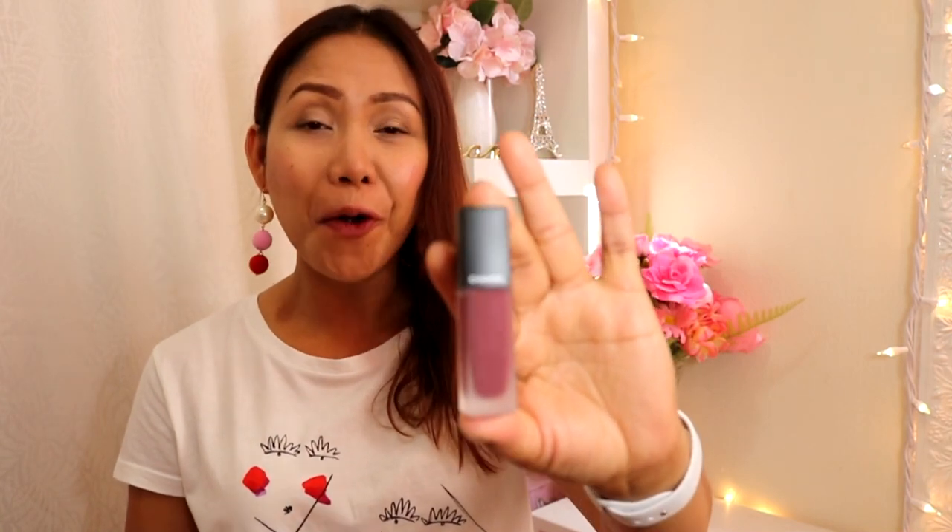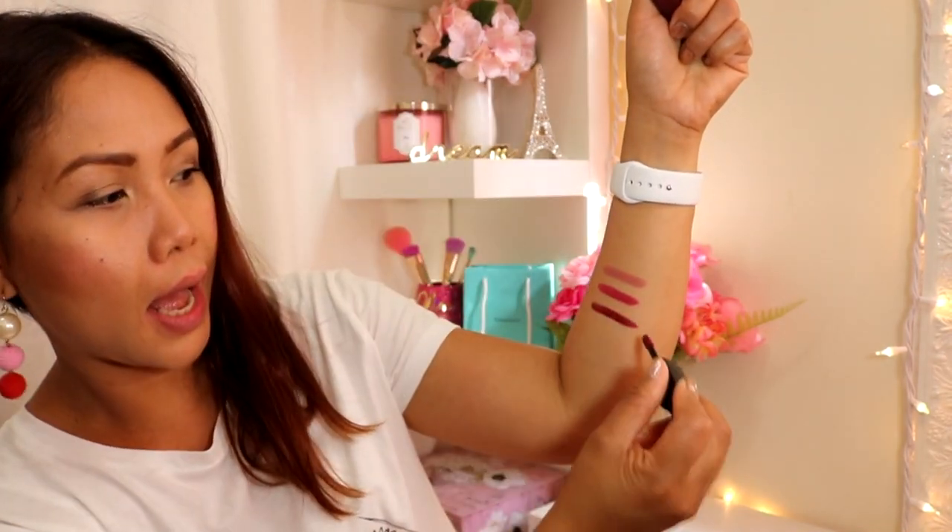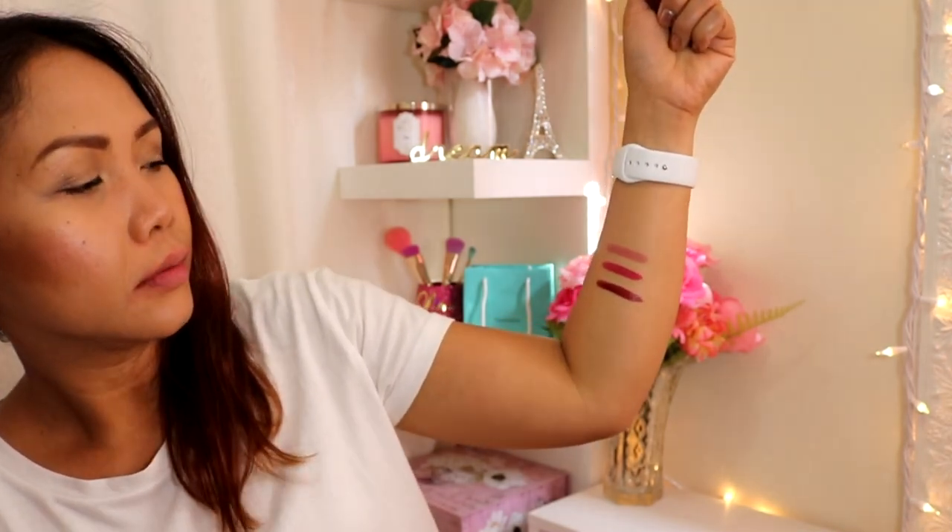We're heading on to the third lipstick — number 174 Melancholia. I'm going to swatch it on my arms. It looks like it's dark cherry — yes, it's dark cherry or dark burgundy. I'm going to swatch it now on my lips.